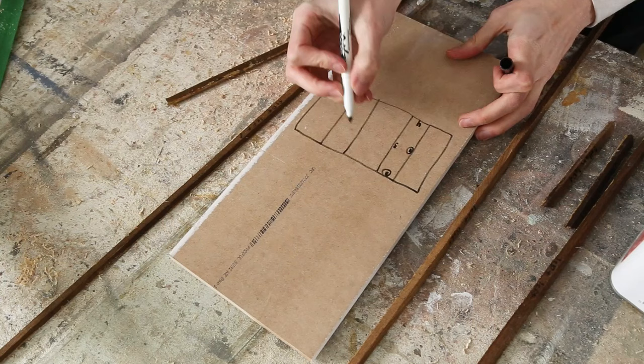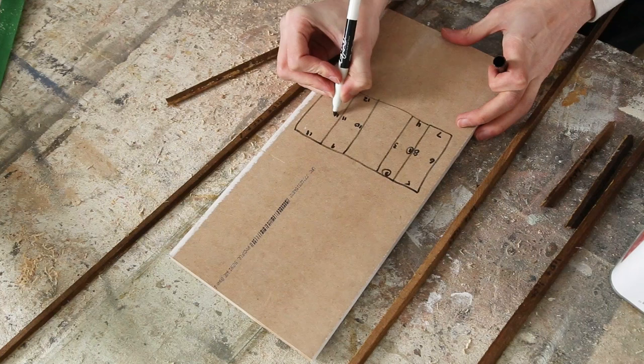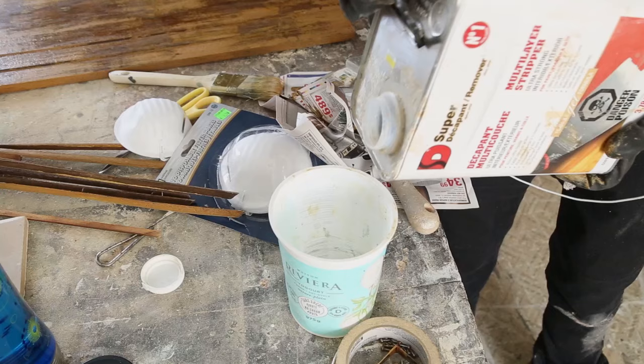So I drew a little drawing of the cabinet with numbers and numbered each piece to keep track of the quarter rounds.